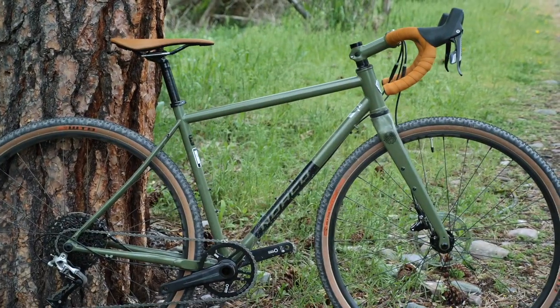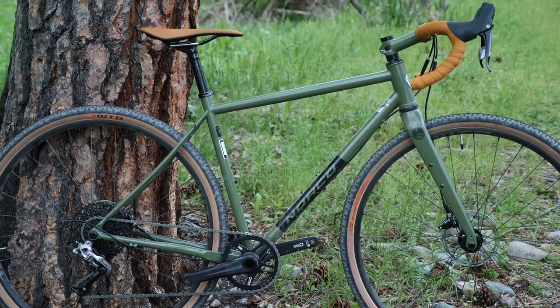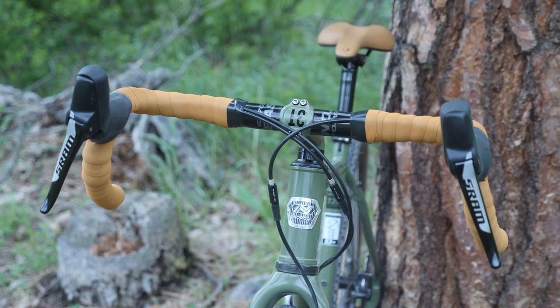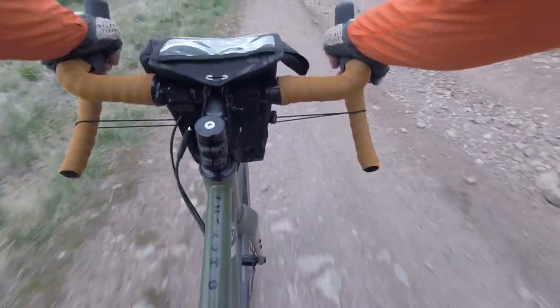Yay, it's finally bike review season. In this video, I'm going to review the Norco Search XR Steel. It's got a custom bike look, but does it have the custom bike feel? Find out what I like and dislike about it in this video.